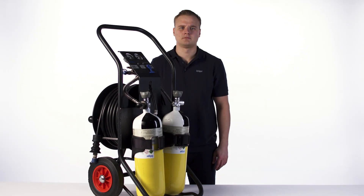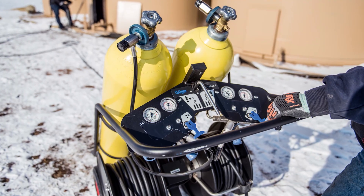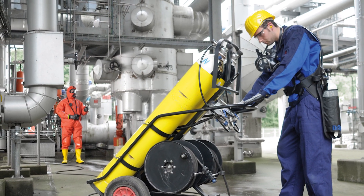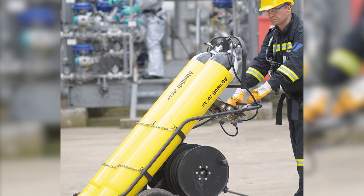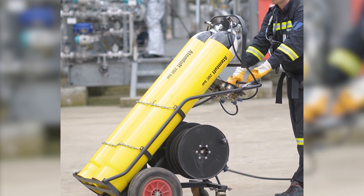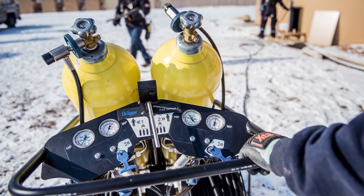The Draeger PAS AirPak 1 and the Draeger AirPak 2 are compact air supply systems that supply between one and four respirator wearers with medium pressure air using a breathing air supply. It can be operated either via the breathing air cylinders or by an external medium pressure air supply. The breathing air cylinders then serve as additional breathing air in an emergency.